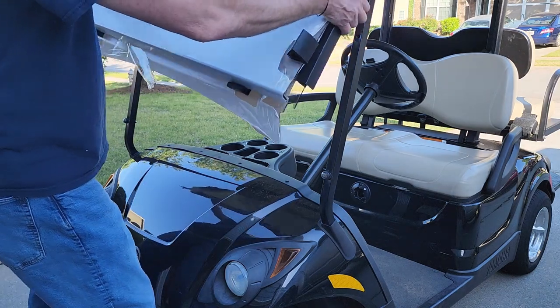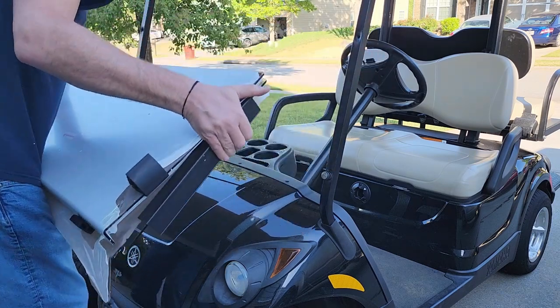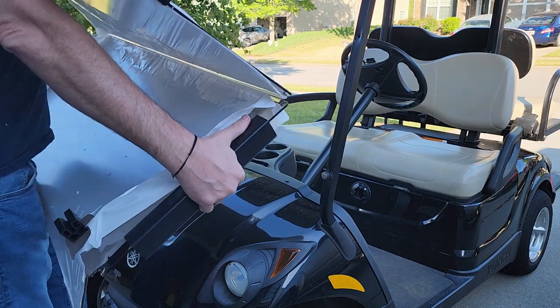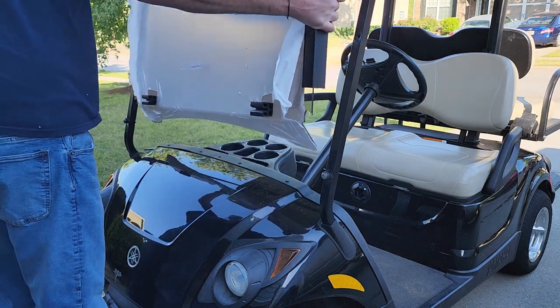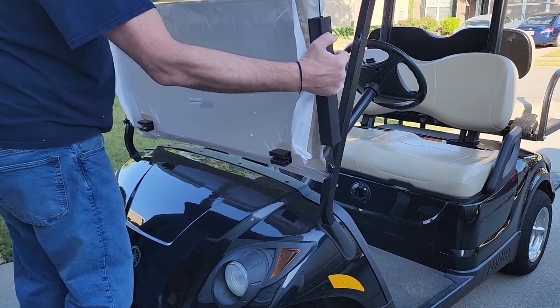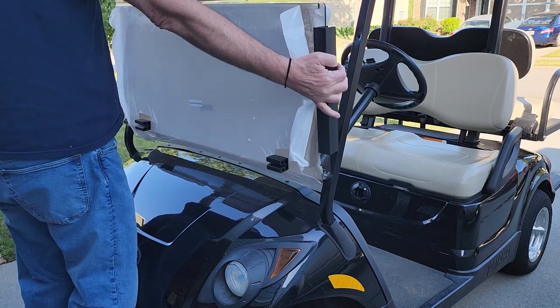And here comes the windshield. I had to flip the top up to see what I was actually doing here — so that helps. Pro tip, even though I'm not a pro, but that's okay. I lined it up and put the windshield down on the grooves of the grommets.